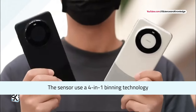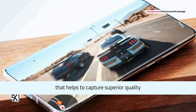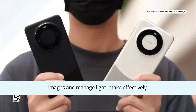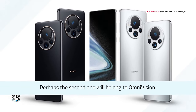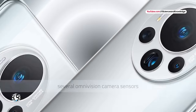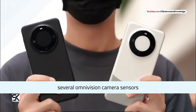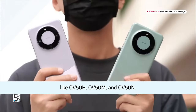The sensor uses a 4-in-1 binning technology that helps to capture superior quality images and manage light intake effectively. Perhaps the second sensor will belong to Omnivision. Earlier rumors said that Huawei is testing several Omnivision camera sensors like OV50H, OV50M, and OV50N.